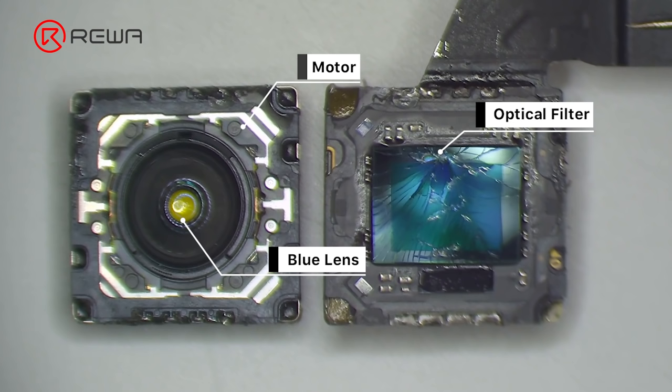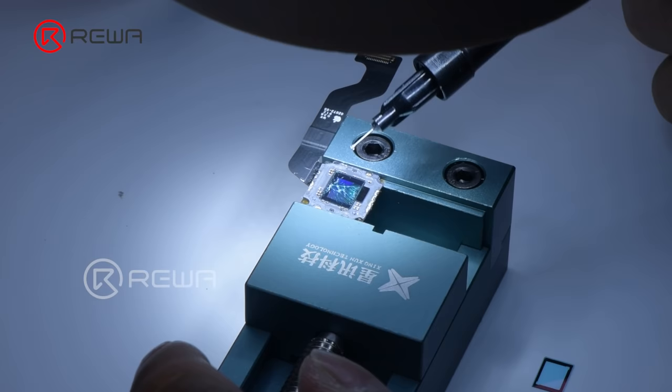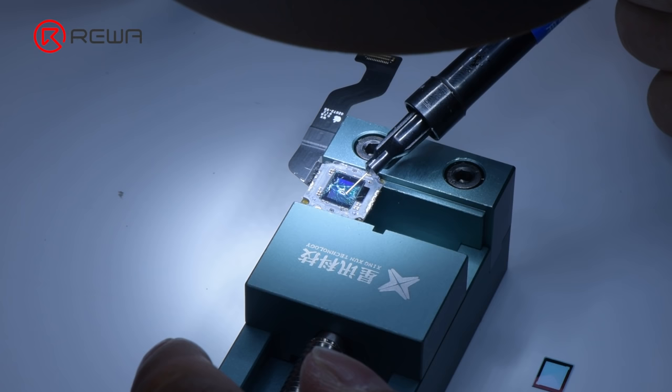It can be seen that the optical filter is broken while the motor and blue lens are good. If the motor is damaged, the camera will fail to focus or shake — a motor replacement can solve the problem. The middle part of the motor is the blue lens; if the blue lens is damaged, the camera will become blurry, and the solution is to replace the blue lens.